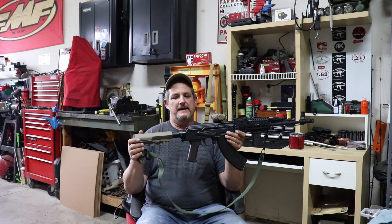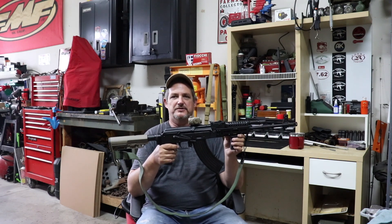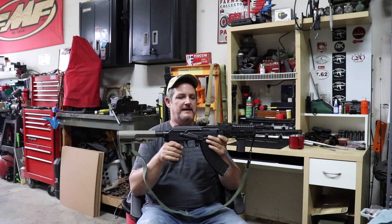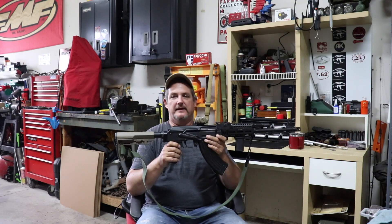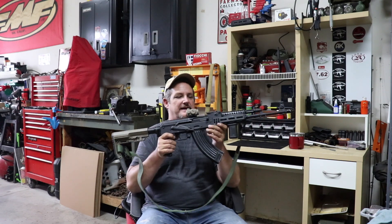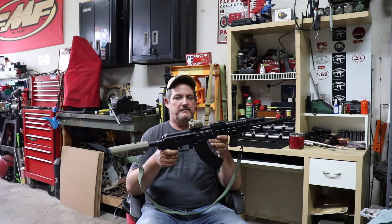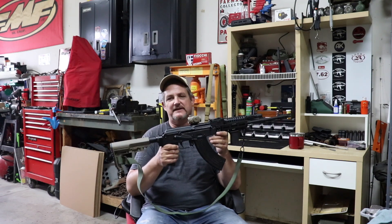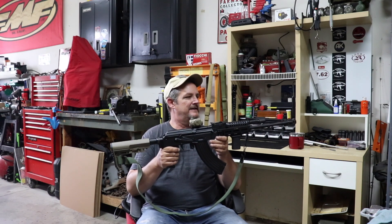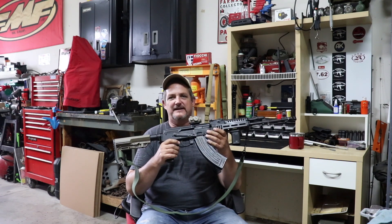Let's talk real quick about what we covered in the other video. I had some issues with the bolt hitting the top of the trunnion as it came forward and stopping the gun. I had some issues with a front cannon sight. I thought, it's not a $700 rifle, it's closer to a thousand dollar rifle, and for that I shouldn't have to fix those issues. When the new gun's not running and you've got to straighten sights, you get a little salty.